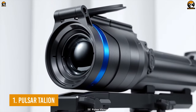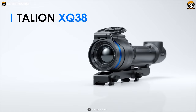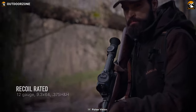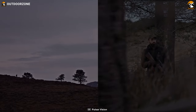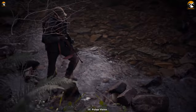Finally, with pure thermal action and an overall best capability at a considerable price, the Pulsar Talion rounds off our list today. With a lightweight yet formidable magnesium alloy housing, the Talion ensures high-caliber recoil and impact resistance, which makes it perfect for versatile usage, while its IPX7 rating will provide fantastic waterproofing.